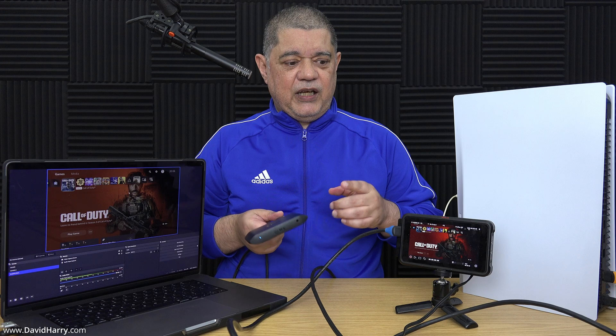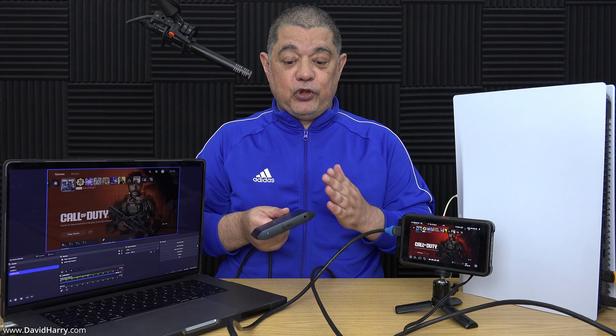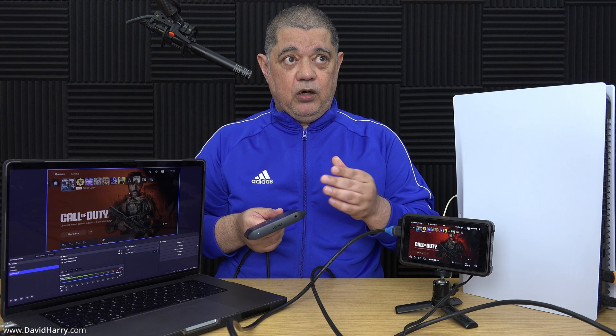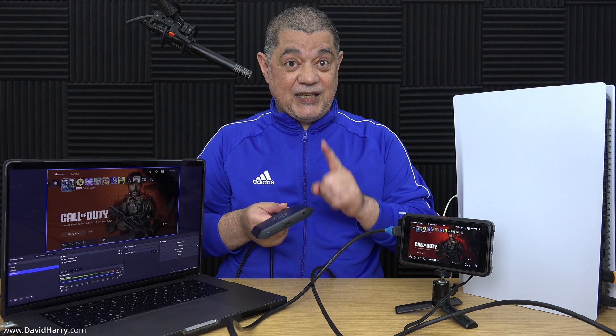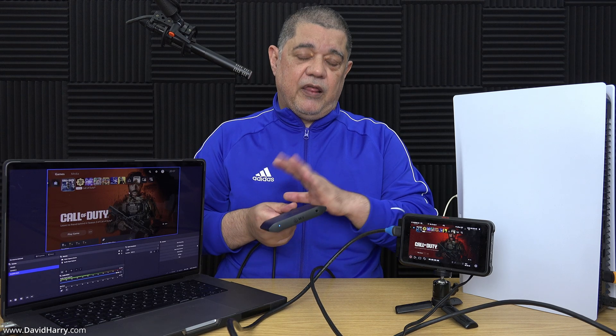For anybody interested, the next video about the 4KX problems is going to cover how it's now not recording NV12 when in 4K 60fps mode and is instead using MJPEG, which is absolutely destroying the picture before you've even recorded it. To be clear, neither the Rec.709 problem nor the MJPEG issue were present when I first bought the card — these problems only started after I updated from the beta software to the full official Elgato software.